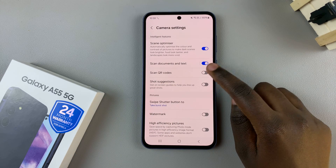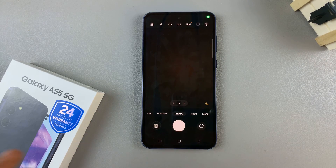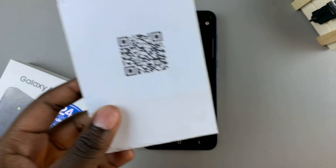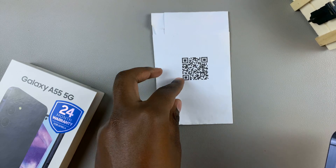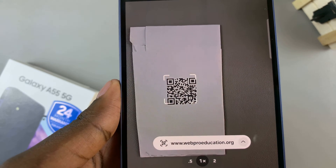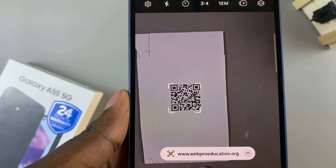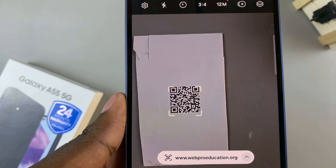Tap on the toggle to turn it on, then go back to the camera. From here, grab your QR code and hover your phone over it. You should see your QR code scanned and the link opening for whatever the QR code is for.